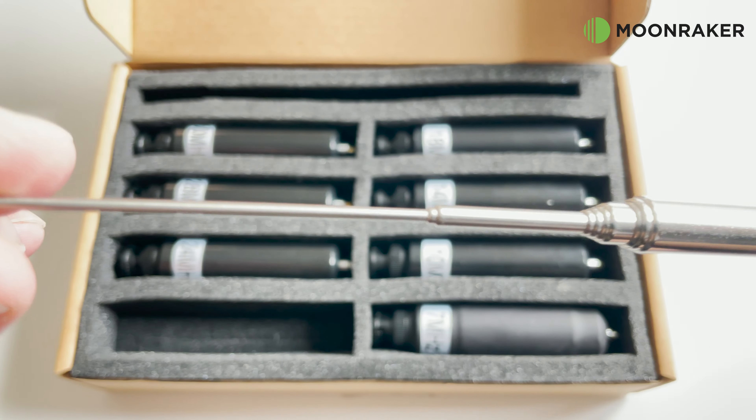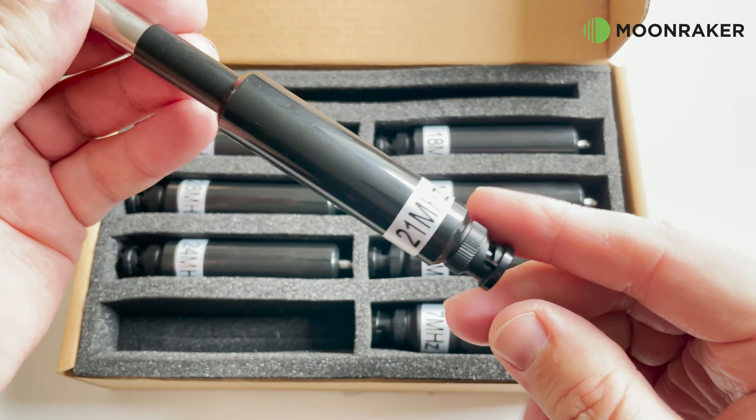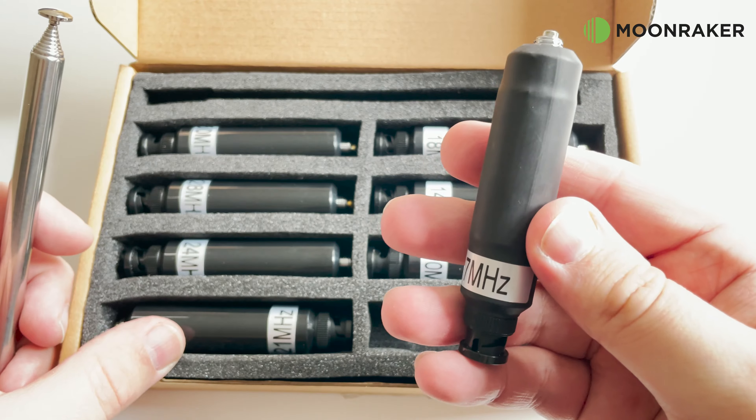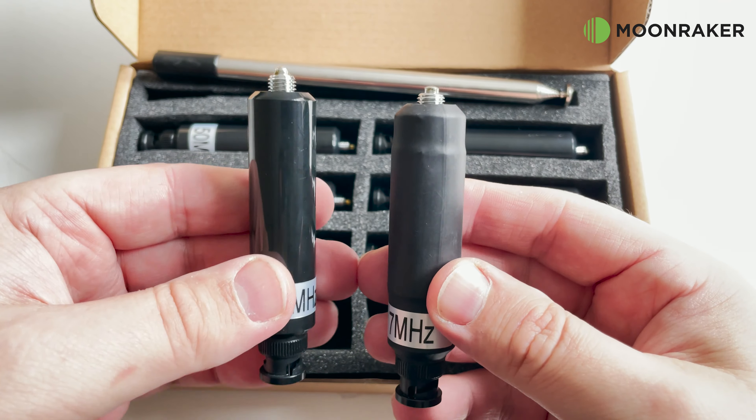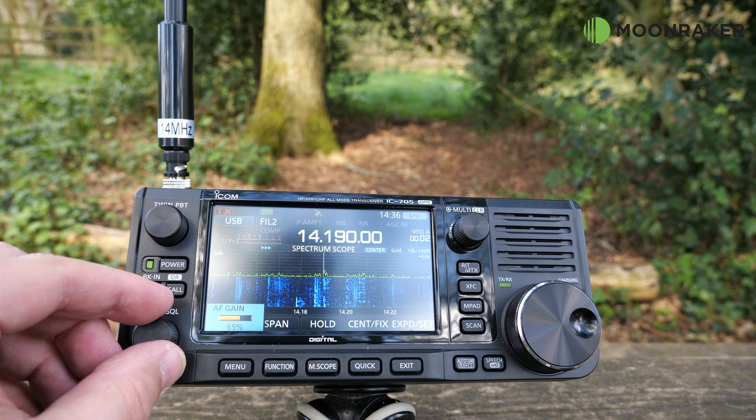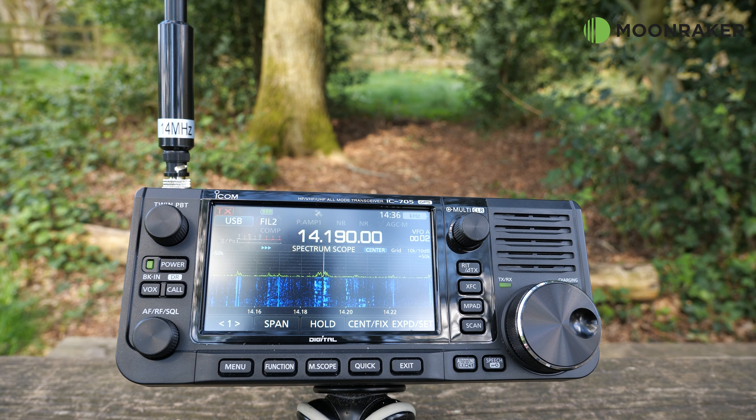Each coil weighs around 38 to 44g and with the coil and element it's only 56g, making this complete kit perfect to tuck into your backpack while out portable.